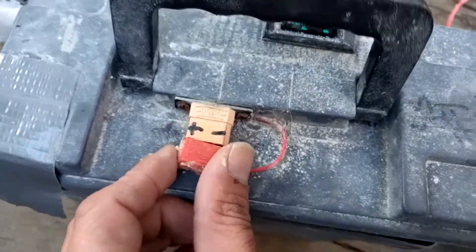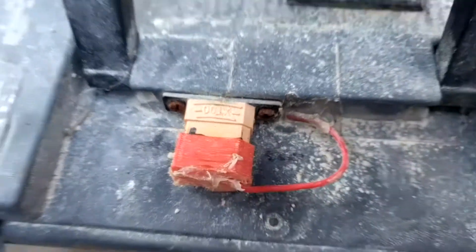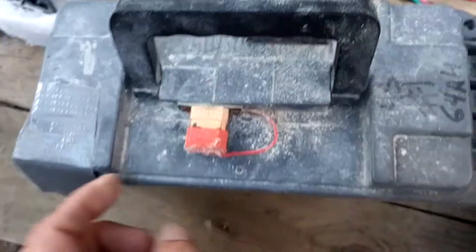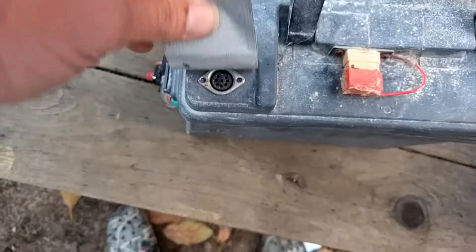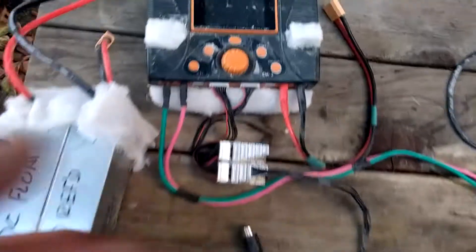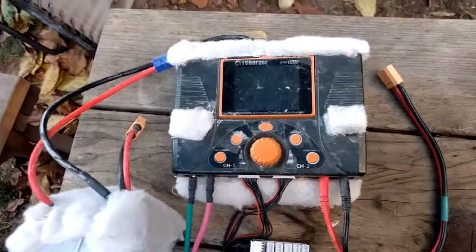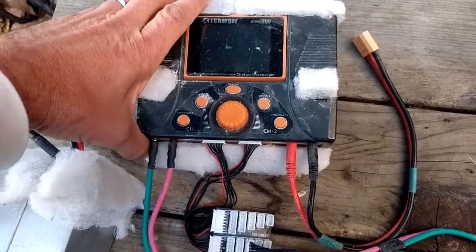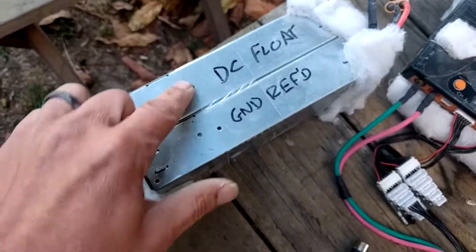On the outside you've got an XT90 with a little cap on it to keep the crap out, very nicely mounted with a little PCB. And this is where we can make the balance connector for the charger.